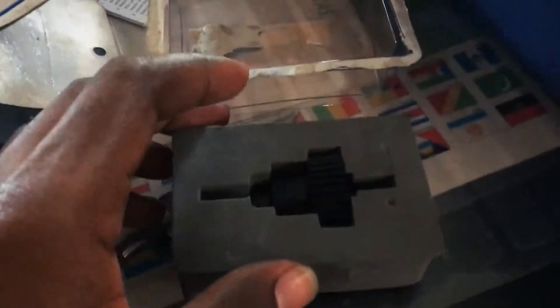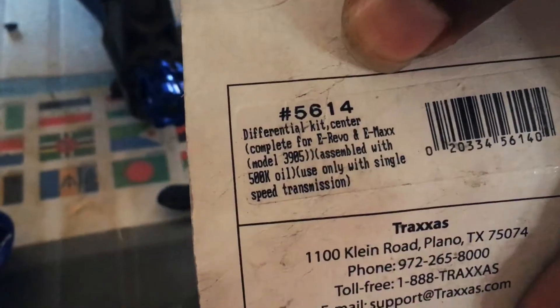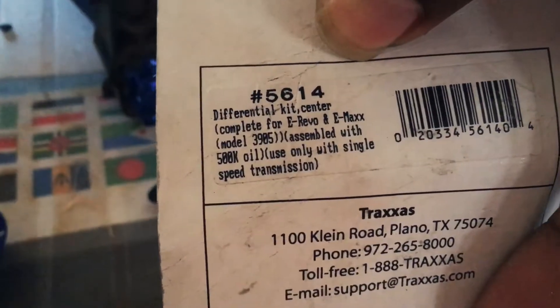Here is the differential — this is what you are going to be inserting. In case you would like to purchase this part, it's part number 5614, the center go-to differential kit.